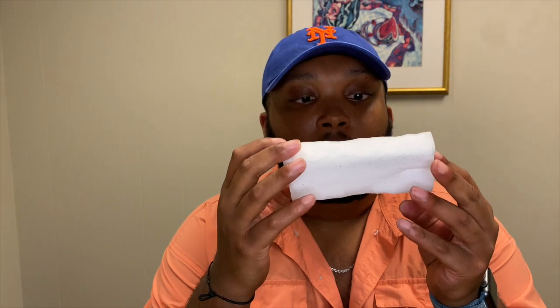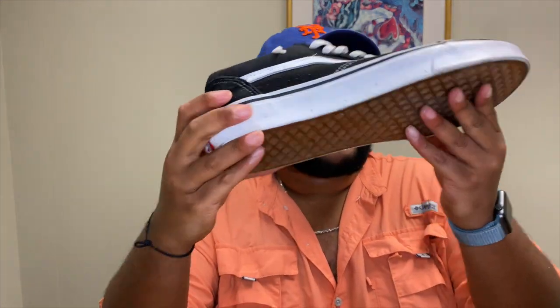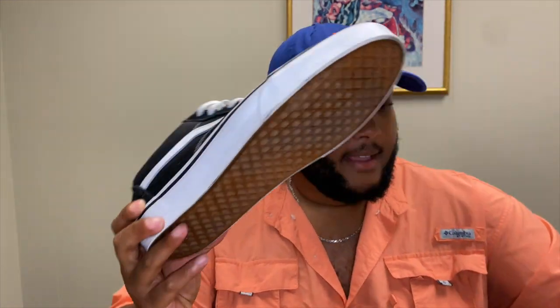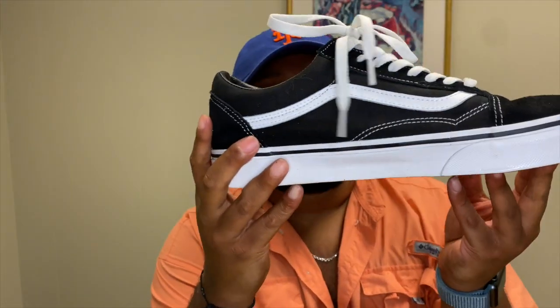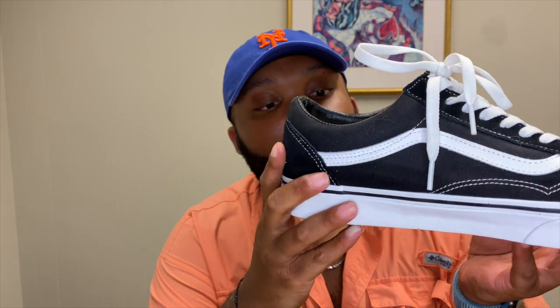Alright guys, so one cool thing about magic erasers is that you can wring them out and use them again — you can tell it's white again. Let me show you how the shoes turned out. If you saw the back of this shoe was very filthy and dirty, and now I've got the bottoms pretty clean again because it basically just erased the scuff marks away. There's still some on there obviously, but had I scrubbed a little bit harder I probably could have gotten them all. I just wanted to do a quick review.